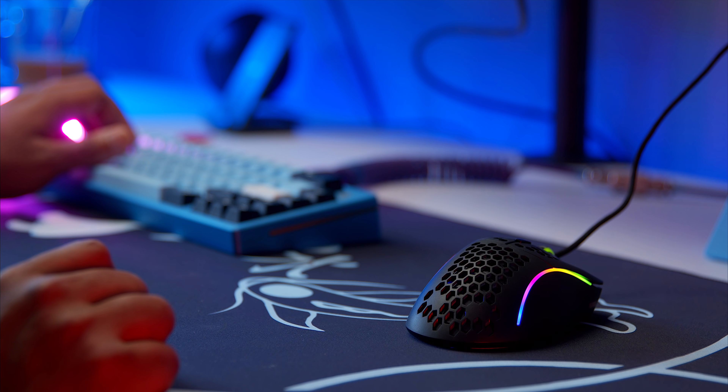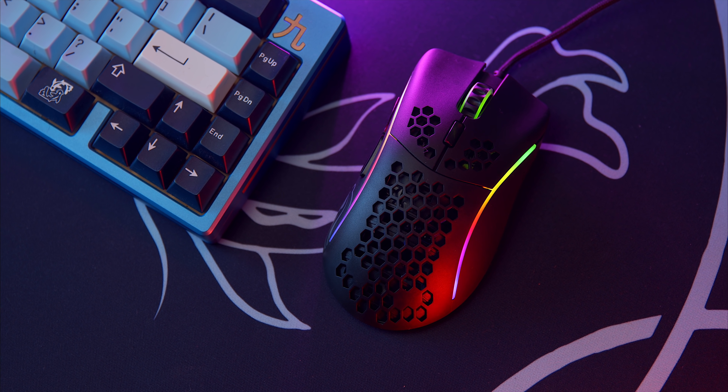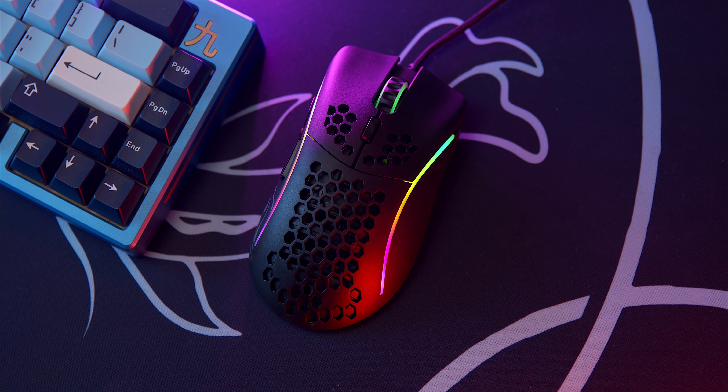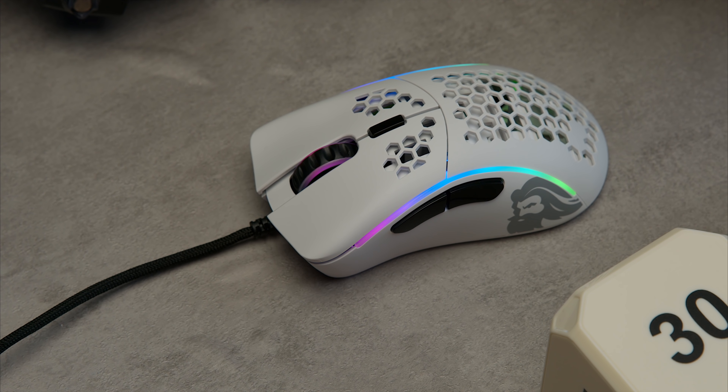Not even talking as a reviewer but just as a fan of mice — it's always fun to try out Glorious mice because there's just something magical about their launches. Every single mouse in the line has its own characteristic, even if it's just a smaller version. There's something about trying out the mice and seeing which one fits best for you and whether these weights and dimensions really make a difference in your aim.